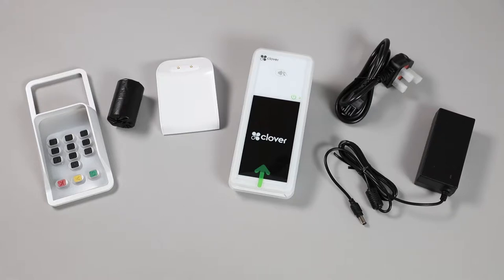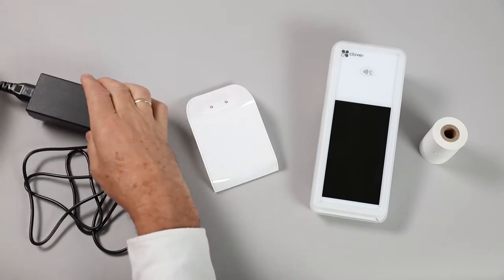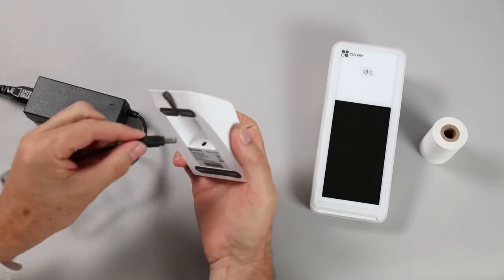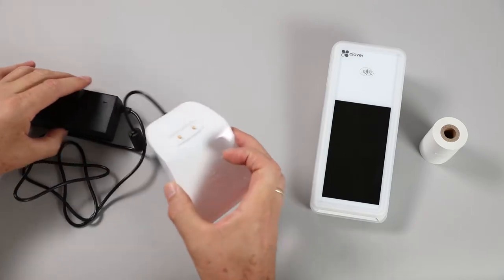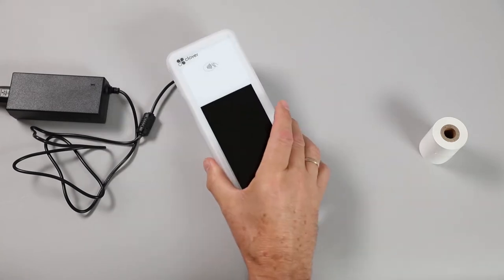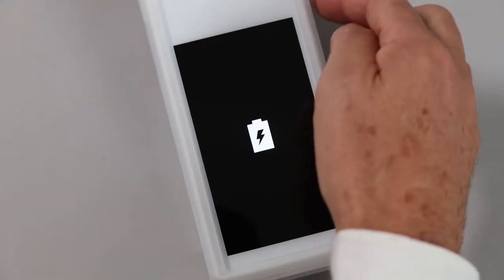Let's look at setting up your Flex. Firstly, connect the power lead into the power block, and the AC adapter to the back of the charging cradle. Fit the cable into the rubber grip. Place the device on the charging cradle and wait for the charging icon to appear on the screen. Once it appears, press the power button on the right-hand side of the Flex to turn it on.